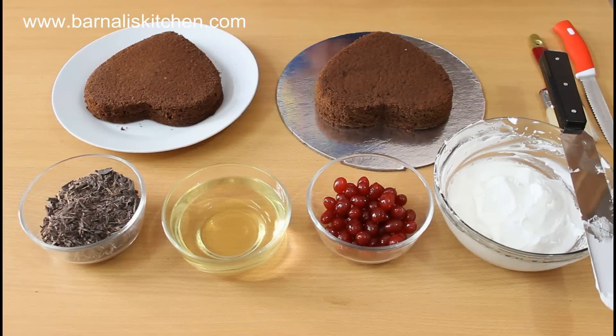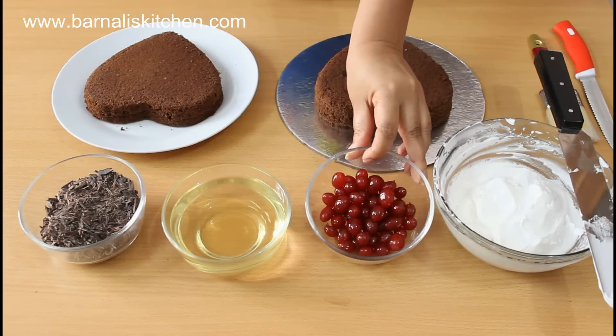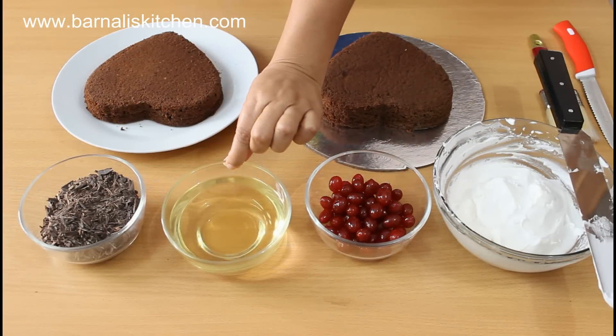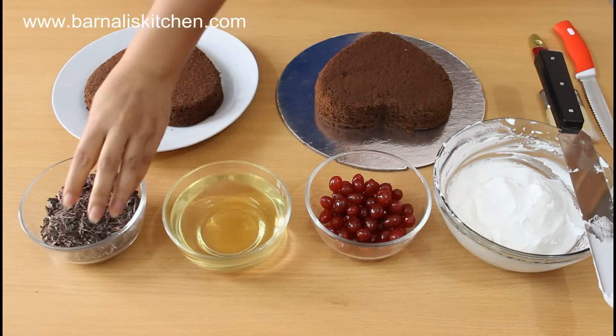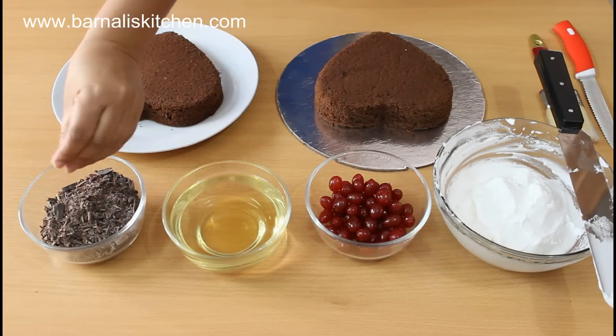Here I am using 2 chocolate cakes. This is cool whipped cream, red sherry, sugar syrup — or you can use fruit juice also. And here I am using shredded dark chocolate, or you can use any kind of chocolate that you like.